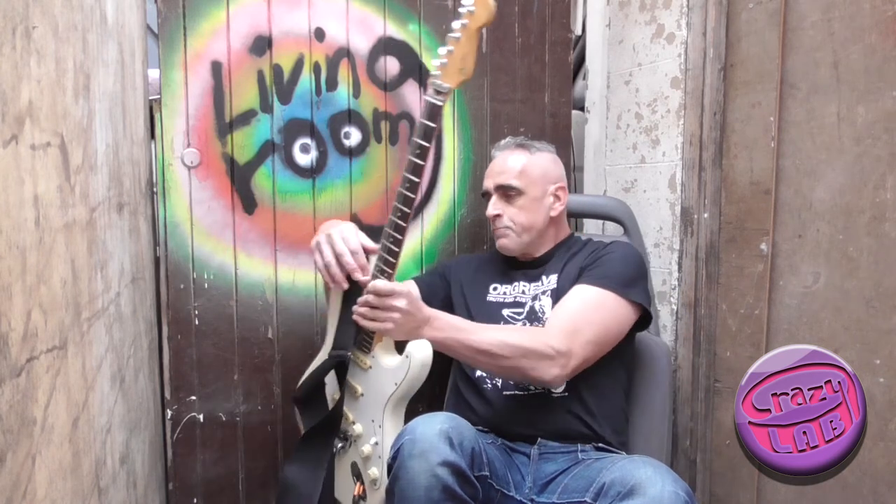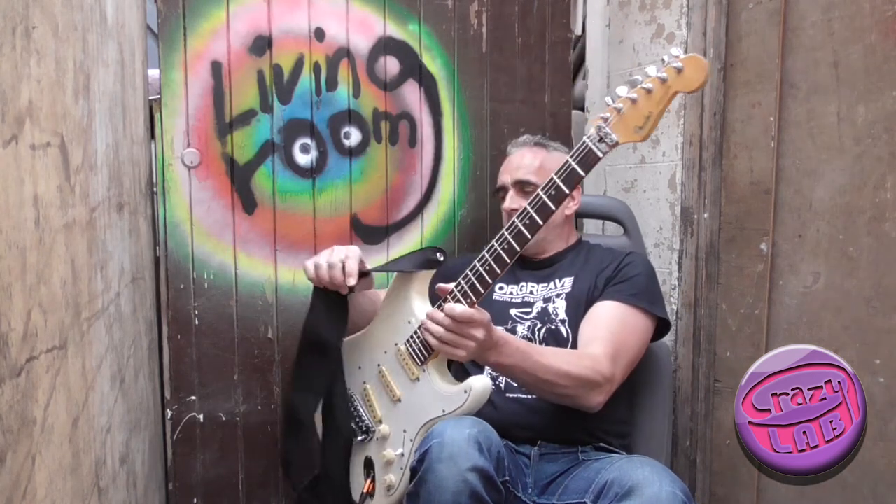Welcome to my living room. We're in lockdown so I'm spending quite a lot of my time out here in the garage. This video I'm doing for a couple of people in particular who asked me to do something on slide. I've not done any slide guitar myself for ages so it's been kind of a bit of fun getting into it again.